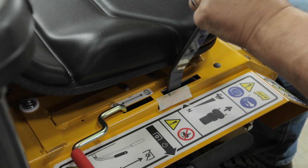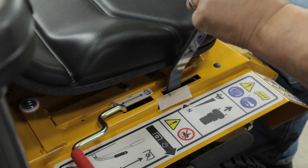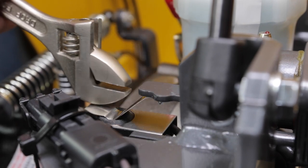The maximum allowable distance from this point to the neutral park stop point is one-eighth inch or three millimeters. If the distance is greater than one-eighth inch or three millimeters, the switch will need to be adjusted for quicker activation of the forward speed control safety function. This will be accomplished by bending the actuator tab up slightly. It may take several trial and error adjustments to achieve the one-eighth inch to three millimeter travel distance.